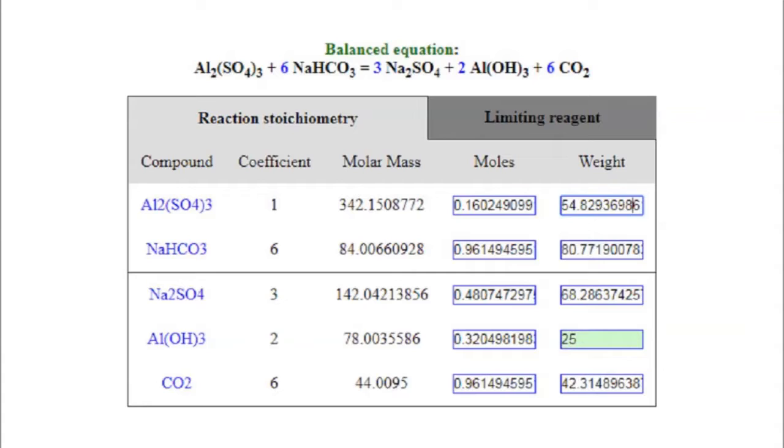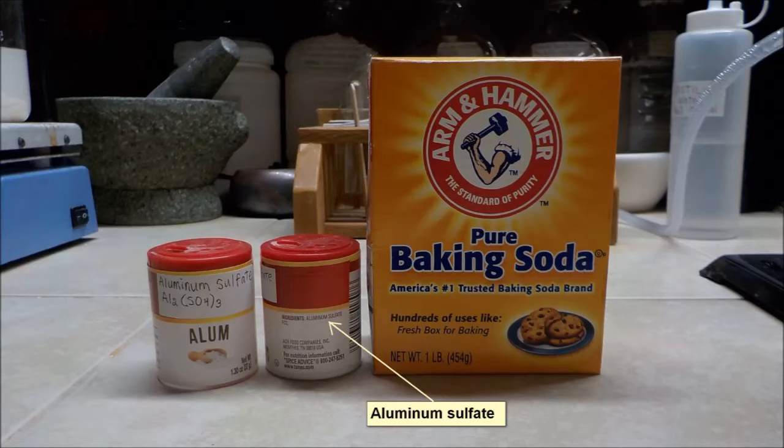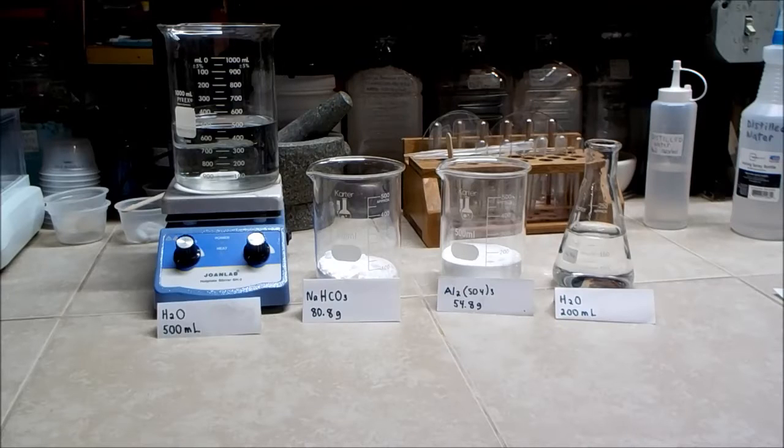Here is the balanced equation, and stoichiometry weights have been adjusted to produce 25 grams of aluminum hydroxide. Here are the actual ingredients I am using in the experiment. This alum was purchased in the spice section of a local supermarket. The ingredients are clearly listed as aluminum sulfate. I have pre-measured both chemicals for the reaction along with some distilled water.